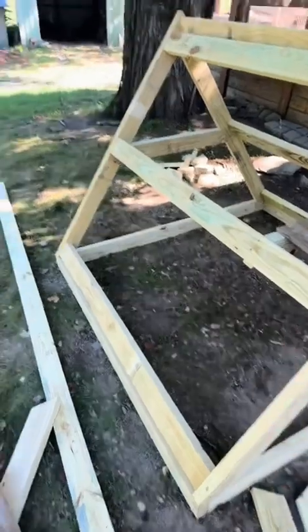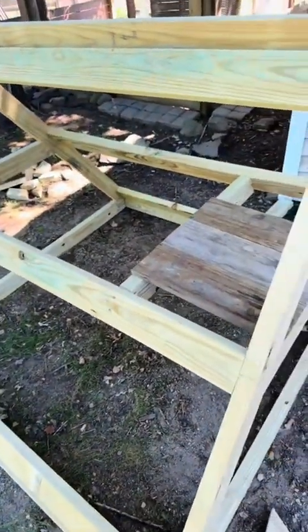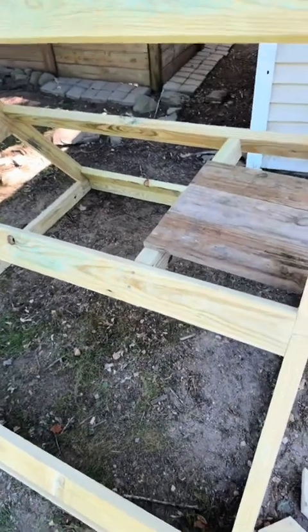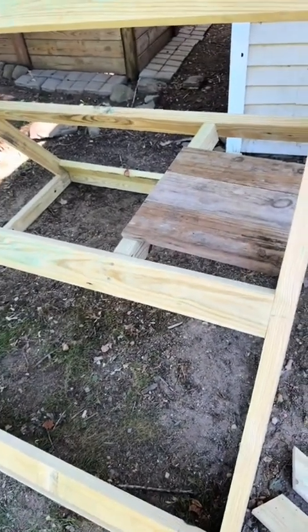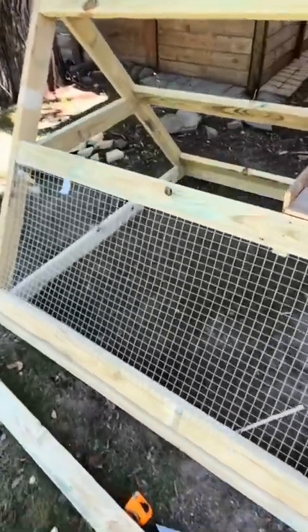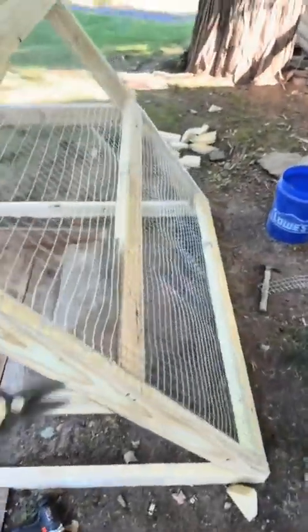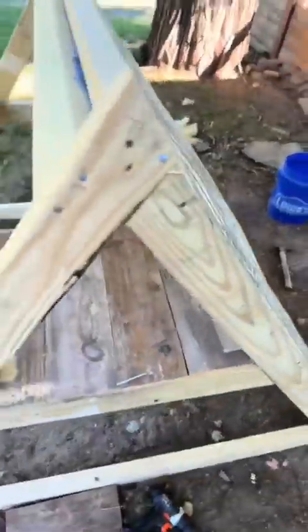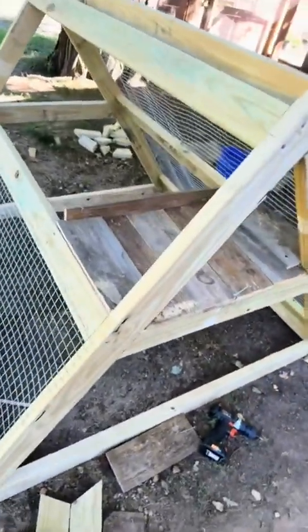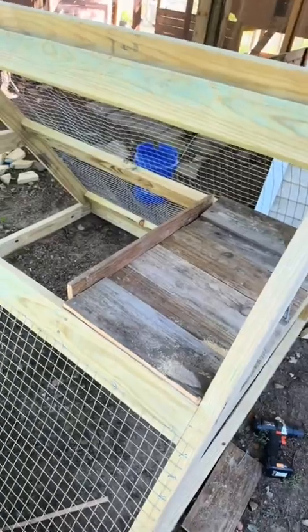Alright, got everything figured out — know where I want to put my nesting box, though I don't know how I'm going to close it in on the side yet. I guess we'll figure that out here soon. Got the nesting box up, got the wire going. Almost done. Alright y'all, this is what we got for today — wire on the back side. Didn't do the front yet because I still want to decide how I'm going to do the door.